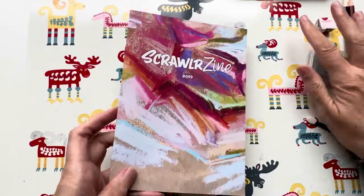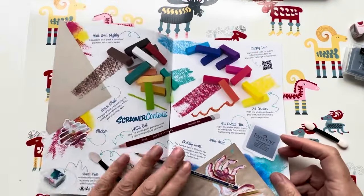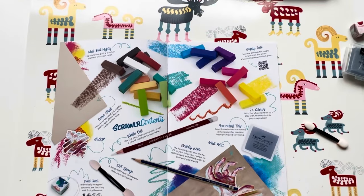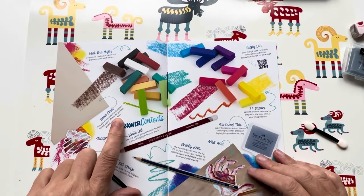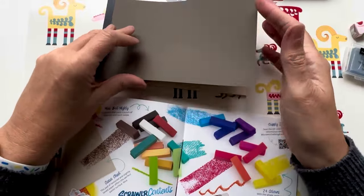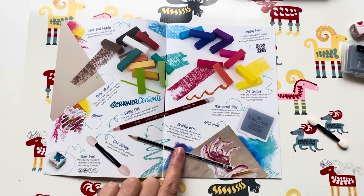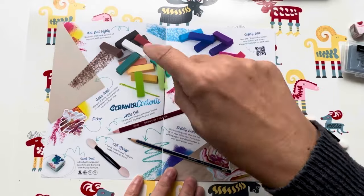Mini but mighty — 24 pastels that pack a punch of pigment with each swipe. Look at all the colours — I'm loving this so far, absolutely loving it! A pad of textured and slightly toned paper offers a perfect pastel surface — lovely. That front bit must be the cover but I'd still use that. The kneadable eraser, the artist print, the sketchy 2B which is my favourite, the Derwent pastel white for highlights — although there is a white in the set as well.